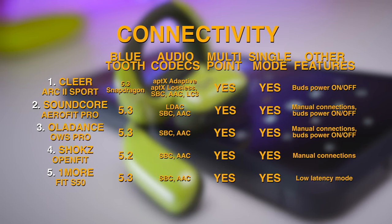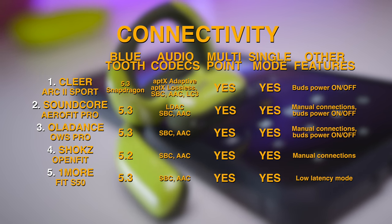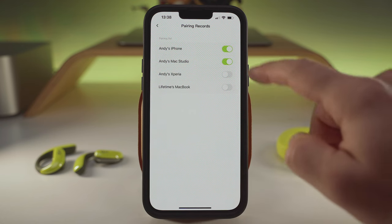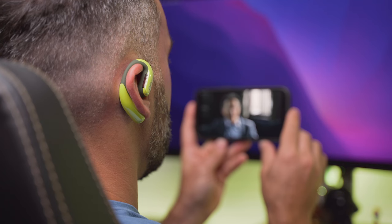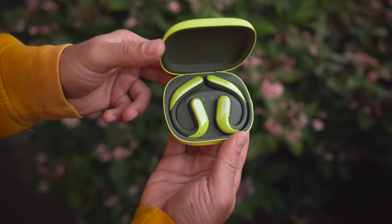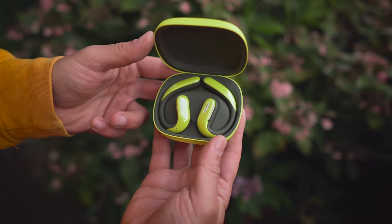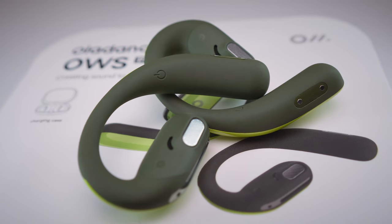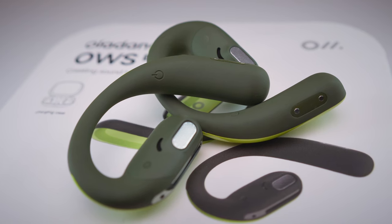The wireless chip on board supports AAC and SBC audio codecs only, but we get a platform-agnostic multipoint feature with the option to manage previously connected devices from the app. There is no low latency mode, but lip sync is perfect with movies and the connection is rock solid. Even though you probably have deep pockets if you can afford the OWS Pro, the separate power button on each earbud means you can turn them on and off independently without having to use the case.